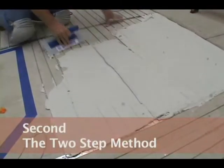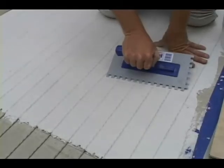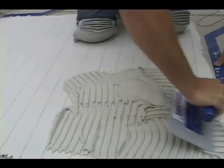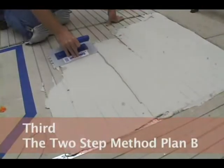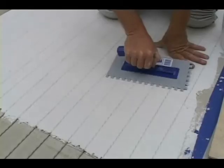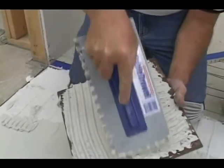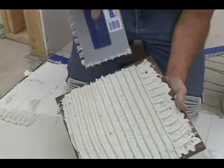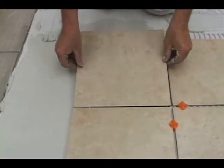The two-step method: apply your thinset over the warm wire and then wait for it to dry. Come back the next day and comb a layer of thinset on top. Two-step method Plan B: apply your thinset over the warm wire and wait for it to dry. The next day, if you are working with larger tile or stone, back butter each piece and set it in place over the first layer of thinset.